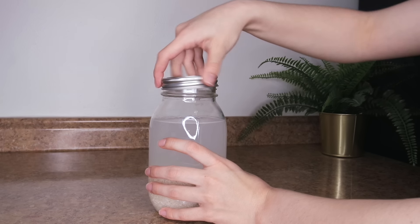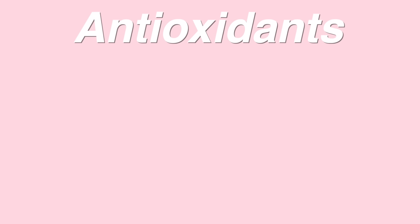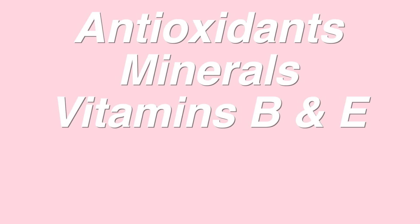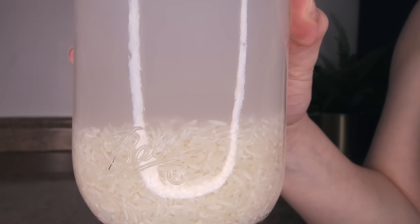Close the lid tightly and then shake the rice water a lot. This is going to help all of the nutrients, vitamins, and minerals get out of the rice and into the water. Rice water is rich in antioxidants, minerals, vitamin B and E, amino acids, and inositol.